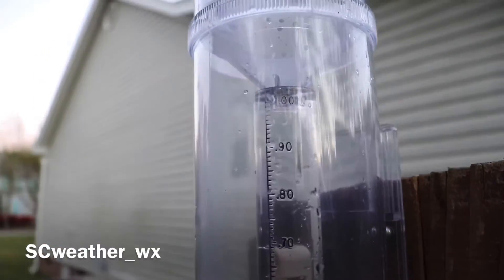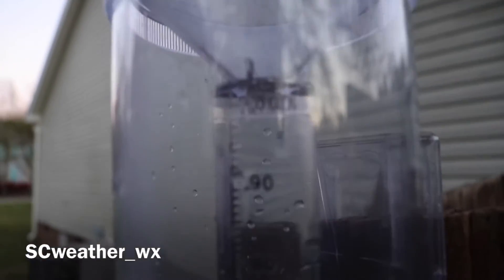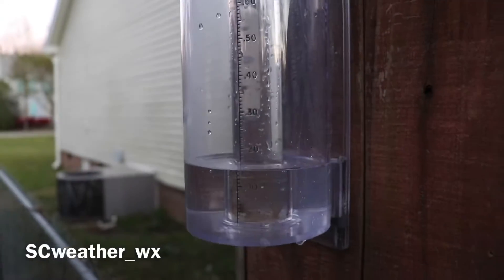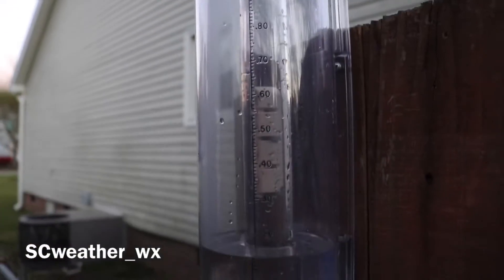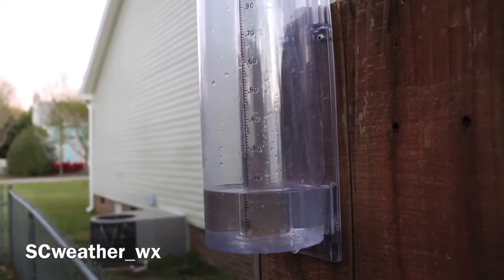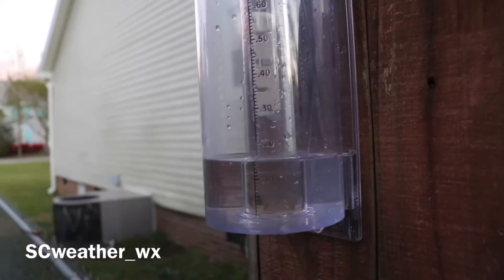What's up guys, it's Mitch. I just want to do a demonstration of how to measure rain out of a CoCoRaHS gauge when it overflows like this one has. It's reached an inch and it's overflowing. If any of y'all are ever confused about how to measure it after it overflows, I just want to make a quick video to show y'all how. We had a whole lot of rain yesterday and I'm just now measuring it — it's overflowed. I'm very interested in how much this is going to total up to.